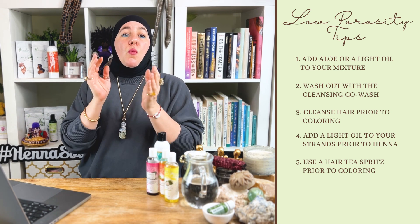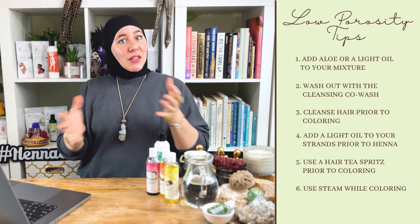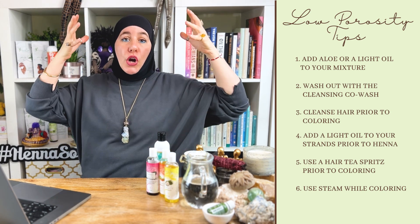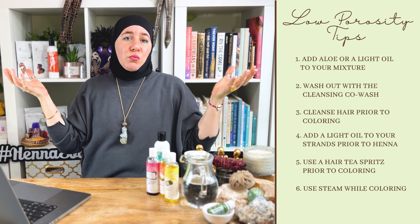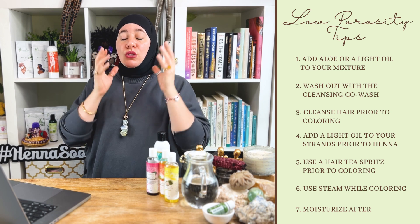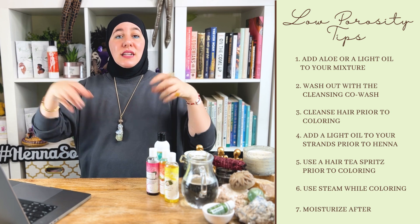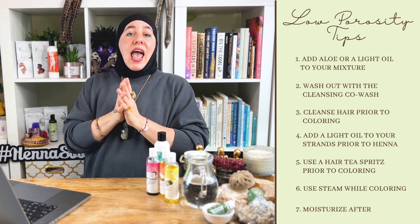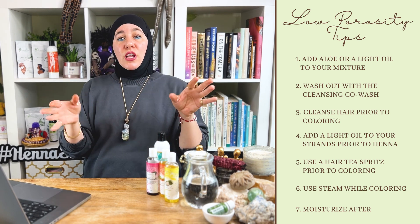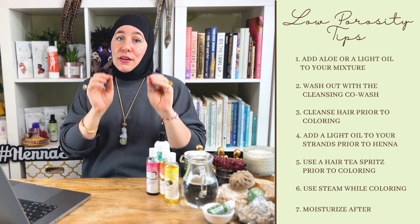If you're very worried, when you're doing the color, use steam. That's going to help keep everything hydrated. They sell handheld ones, and there are hooded ones you can use from home — many have wheels — and you can find them on Amazon. Use a very good leave-in afterwards. Go back to using your hair tea spritz as often as needed. And don't forget, we have the Moroccan rose water, which is a natural hydrator you can use on your hair and face as often as needed.